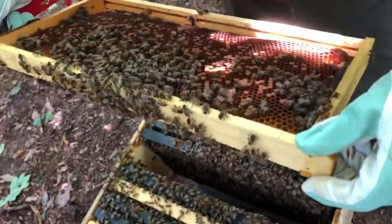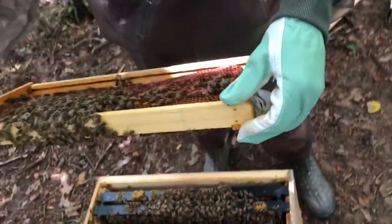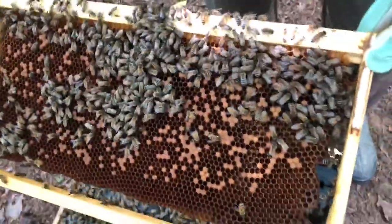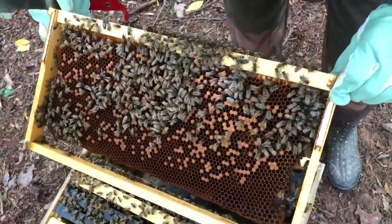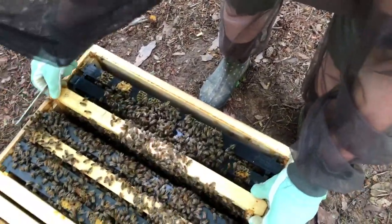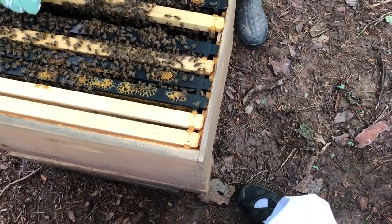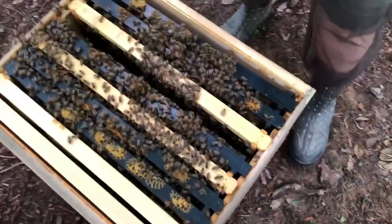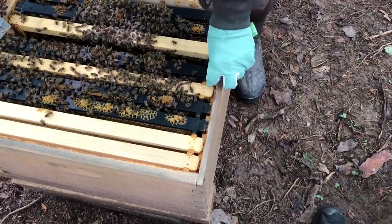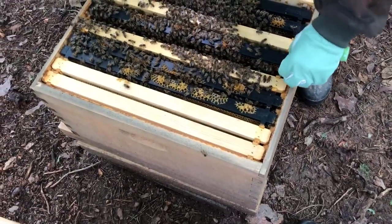She doesn't have those stripes that these guys do, and she's bigger. Is she darker? Sometimes she's dark abdomen and sometimes she's light. I don't want to see her — I've only seen her once when I first got it. It's hard to work with the gloves. The book says you just need to learn to not use gloves, because you can feel what's going on, and people rarely get stung on their hands for some reason — these just climb all over them.